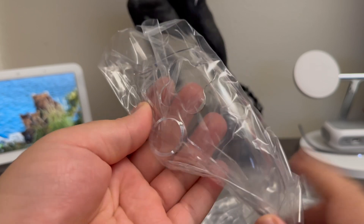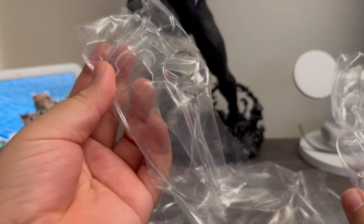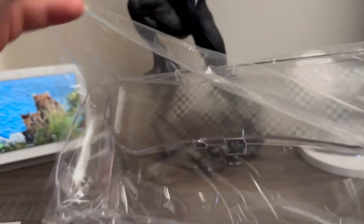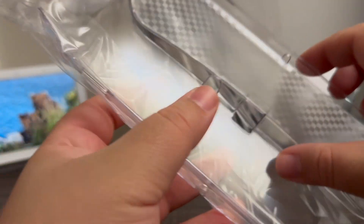Here we have the cover that goes on the right side and the other one on the left side. Then this is the whole back part that goes on the portal. Let's go ahead and remove the plastic. As you can see, it has a pattern design. This is the bottom part.